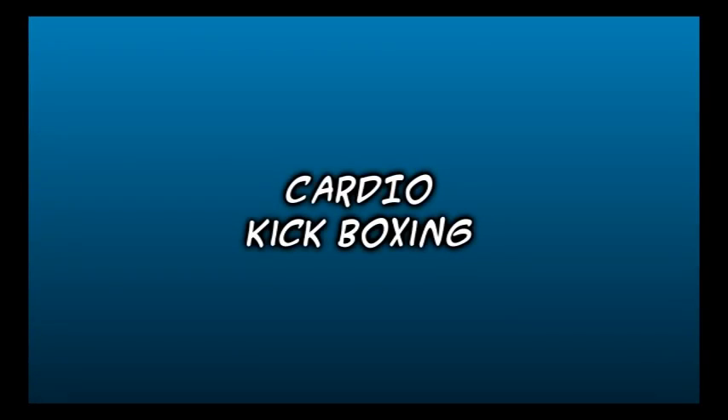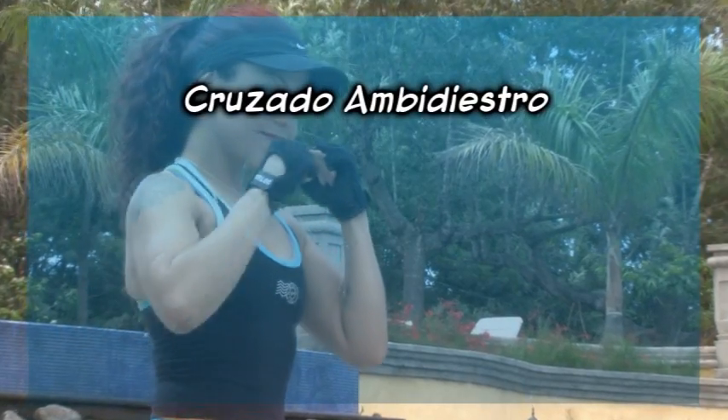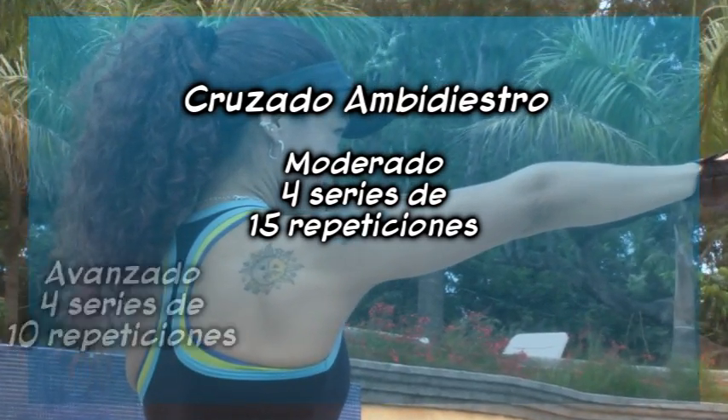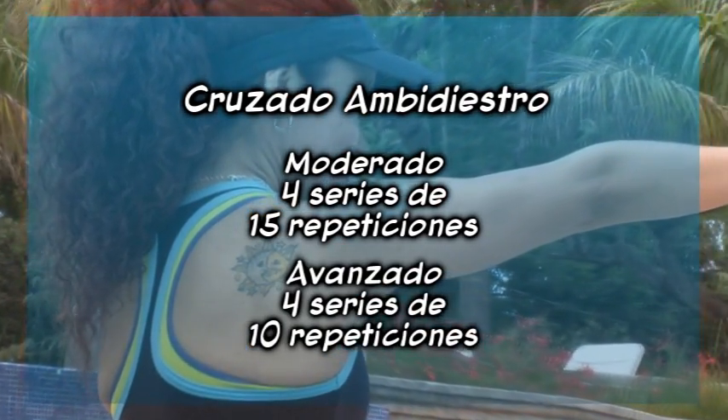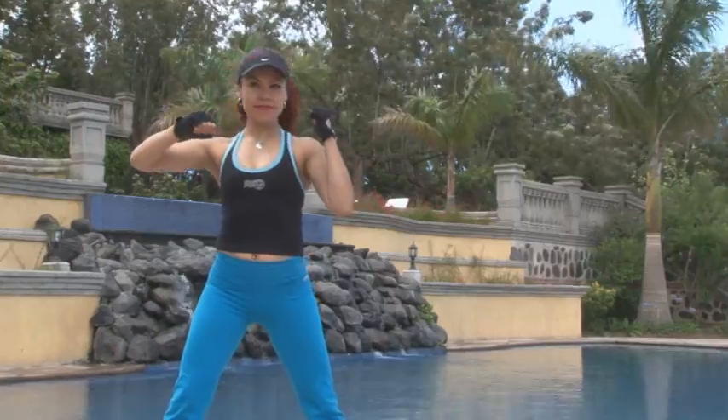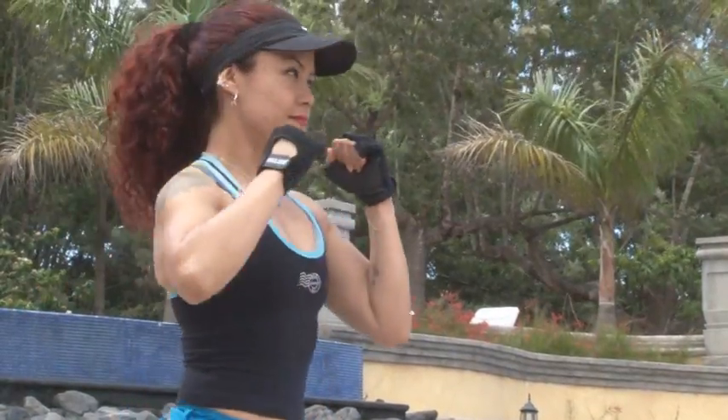Cardio Kickboxing. Cruzado ambidiestro: Moderado, 4 series de 15 repeticiones; Avanzado, 4 series de 10 repeticiones. Con el cruzado ambidiestro interrelacionas el trabajo del tren superior con el de glúteos y piernas.